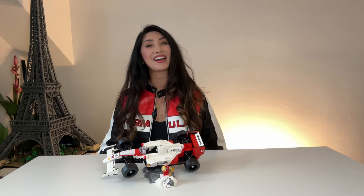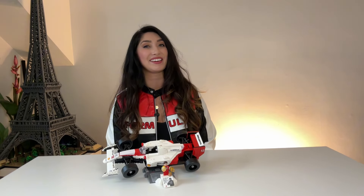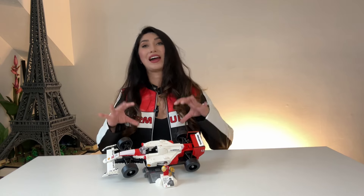Hi! What's up, Lego gang? Nicole here, back at it again for another video. I have always wanted to try these Lego cases.